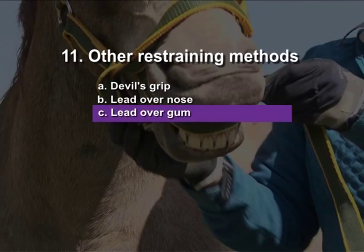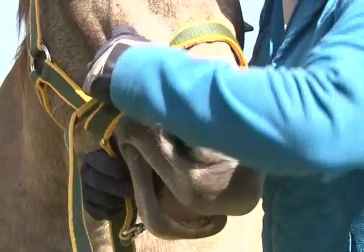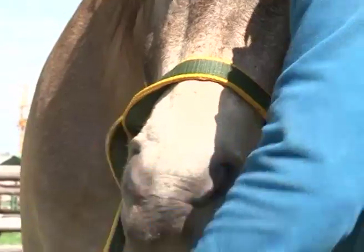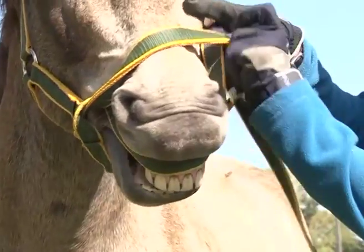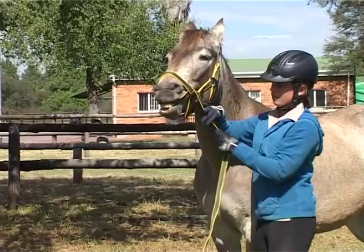Lead over gum. Wind the lead over the gum of the horse.